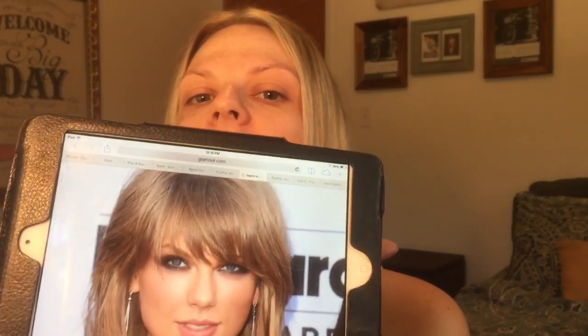I saw Taylor Swift at the Billboard Music Awards a couple days ago and I'm in love with her makeup, so I'm gonna try to recreate it. A lot of y'all say I look like her — I'm sure I can't look like her, but we'll try. That's why I kind of split my hair down the middle; I don't have bangs, but we're gonna try.